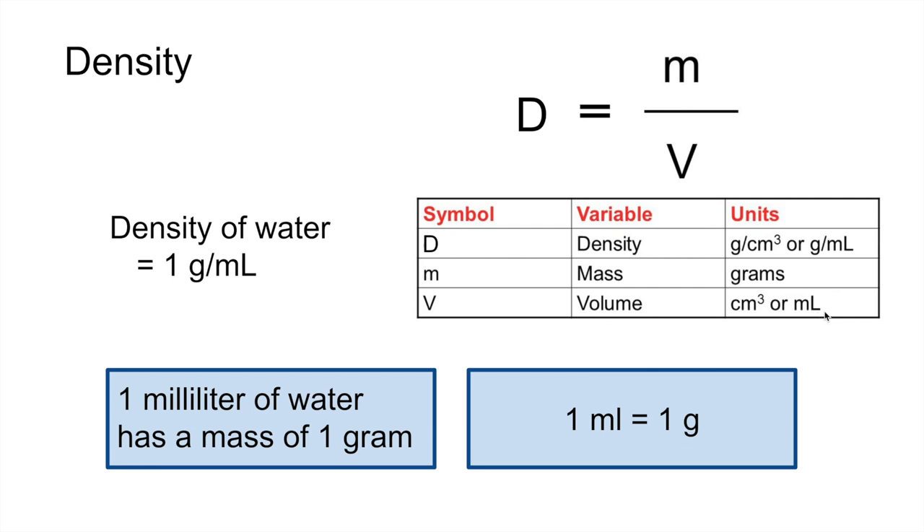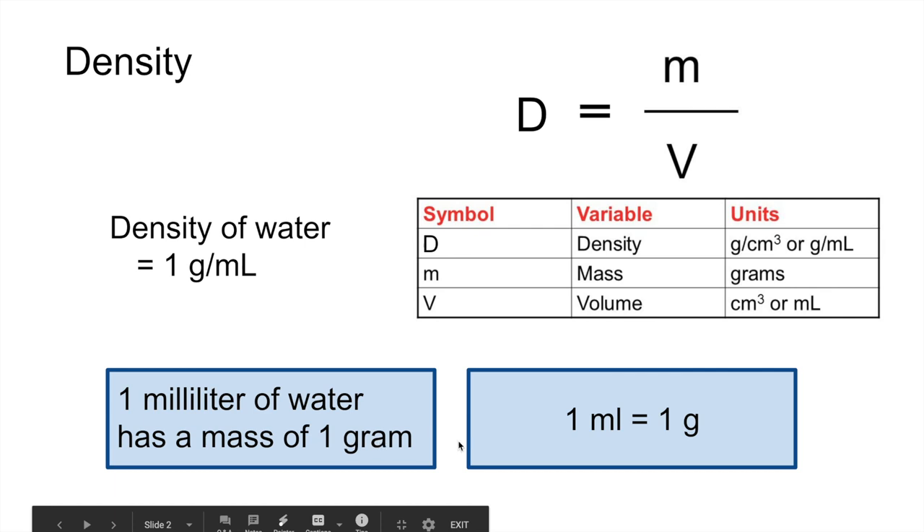A centimeter cubed and a milliliter have the same amount of volume, and this is probably our most direct link that we're going to be interested in. The density of water in grams per milliliter happens to be one — at least close enough to one for our purposes today. So this means that one milliliter of water has a mass of one gram, and that's going to be very useful for us.